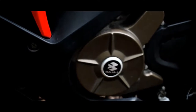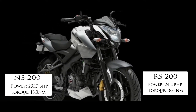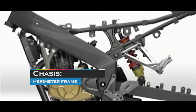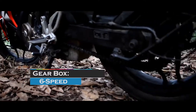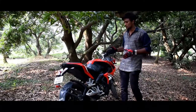Comparing with the NS200: it produces 23.17 bhp and 18.3 Nm. The NS200 uses a perimeter frame for good stability. The 6-speed gearbox is smoother on this one compared to the NS200, and the exhaust sound is very loud.